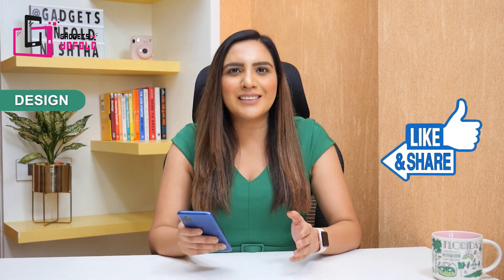If you like our unboxing, please do like this video — it really motivates us.